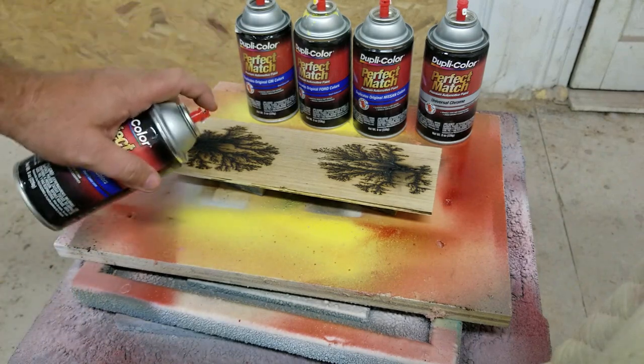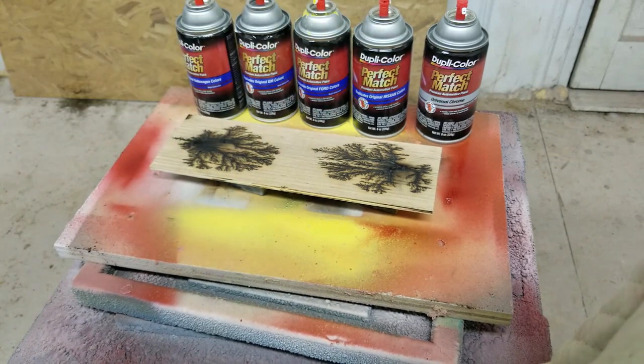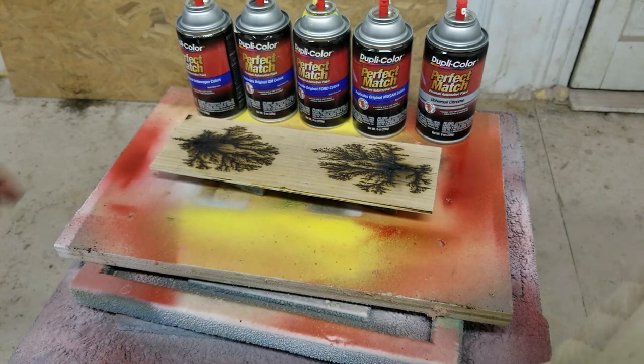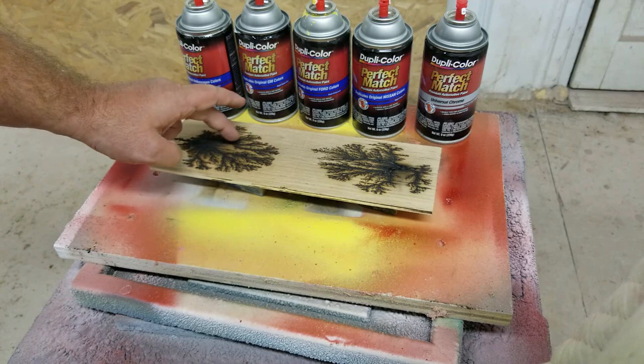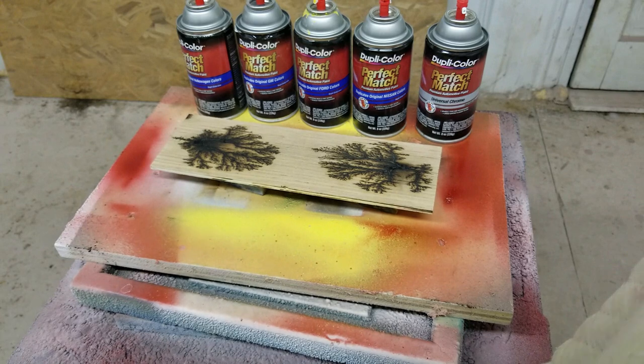What I'm going to do is spray randomly in different areas with different colors and see what happens. After it's sanded back down it should leave the color down into the little grooves. I'm going to turn the fan on, overlay some music, and let's get started to see what happens.